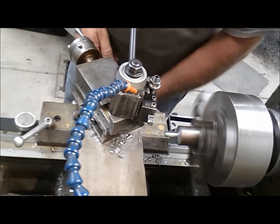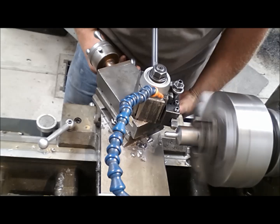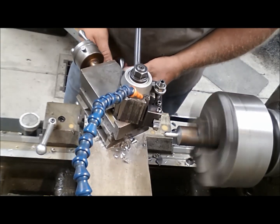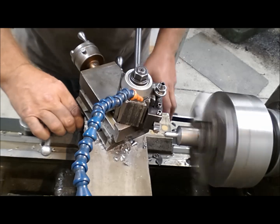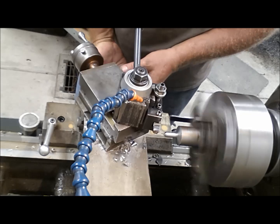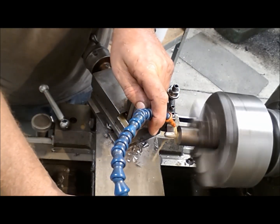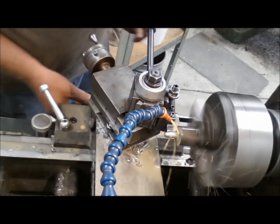We're touching off now. The heck with it — let's just do 450. And there we go.